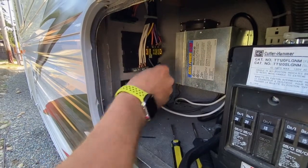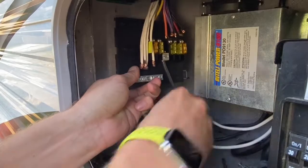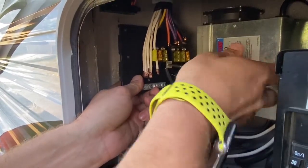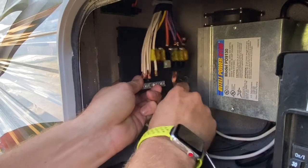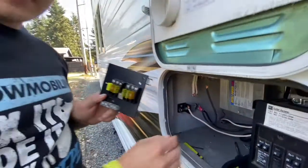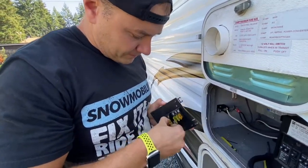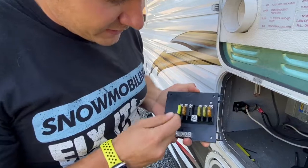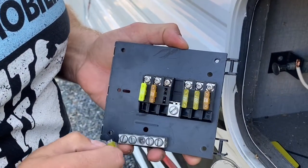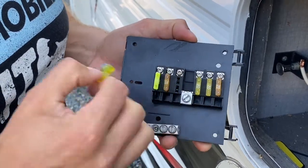Now we have everything loosened up, let's go ahead and pull out this hot bar. Looks like it needs to be loosened up a little bit more — there we go. Pull that out and there it is. This is the one that was arcing. You can see how it was melted. This circuit was hooked up to the exterior lights, and that's how we knew there was a problem — the exterior lights kept flickering and kept blowing this fuse.